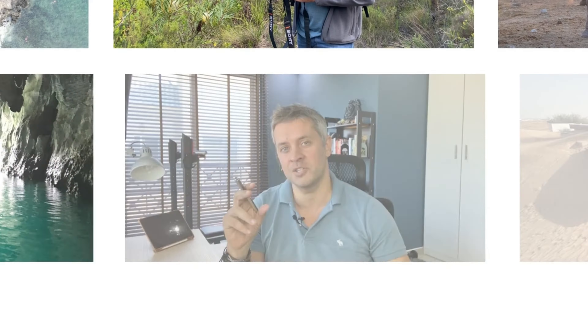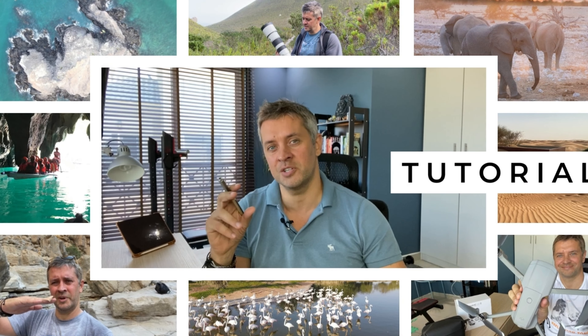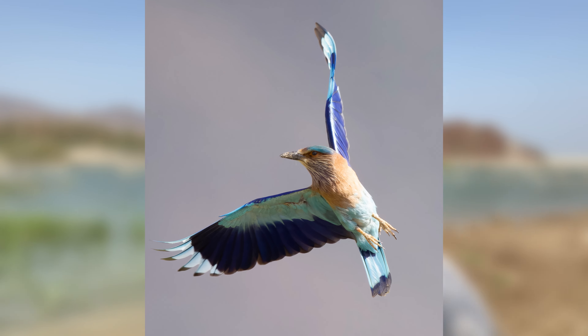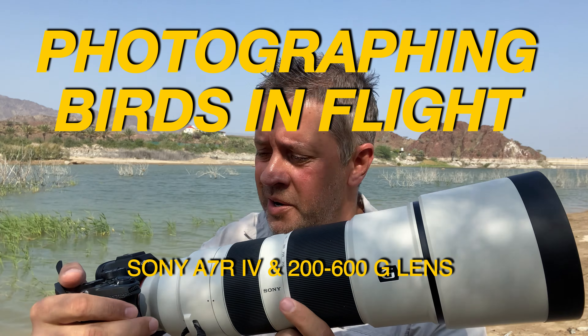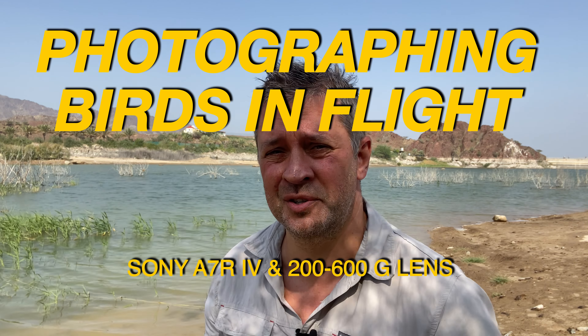In this video I want to talk about how to shoot birds in flight using the Sony a7r4 camera with the 200 to 600 millimeter zoom lens from Sony, which is the camera and lens I have with me here.